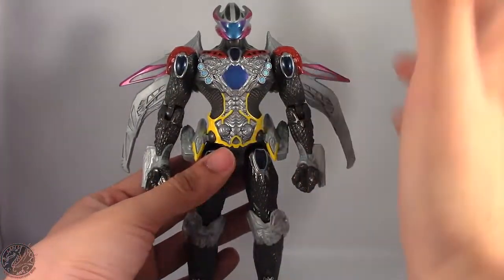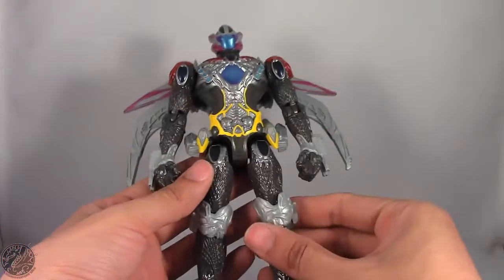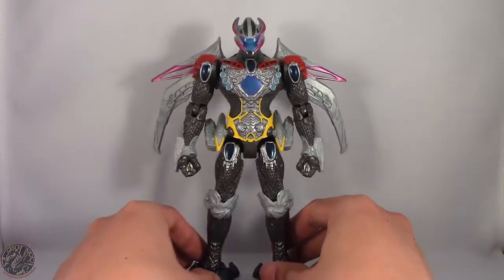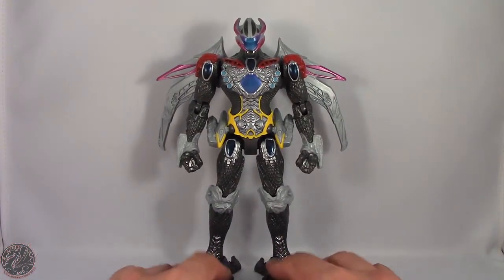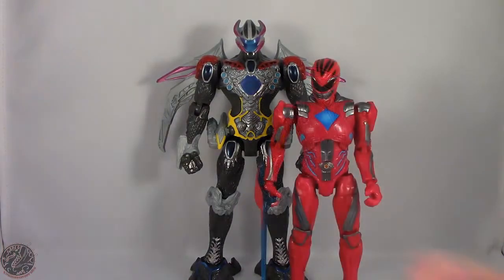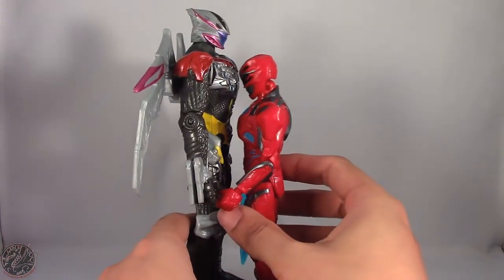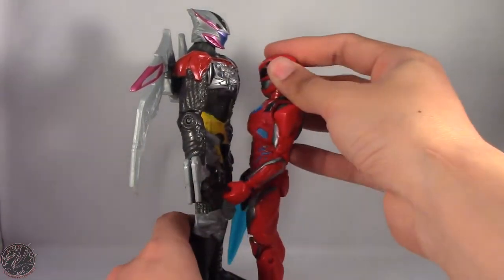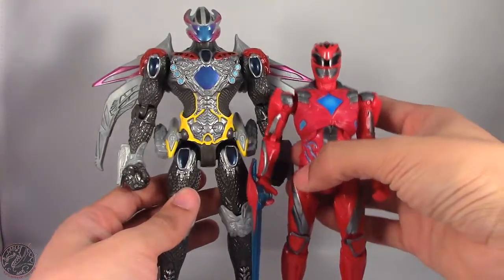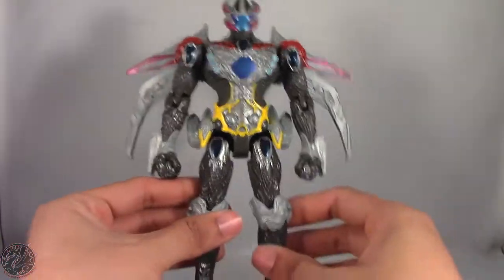It's a bunch of dinosaurs put together and made into a human robot — that's the best way I can word it. He does have some size to him, so let's bring out the Red Ranger for comparison. As you can see the Megazord does have some height on him — about an inch and a half taller than the Red Ranger. Overall still a good looking figure; I was actually expecting him to be smaller.